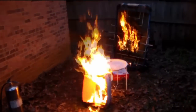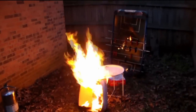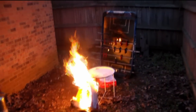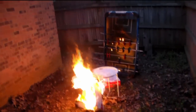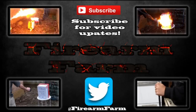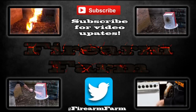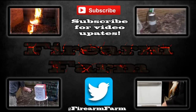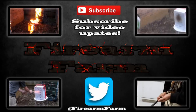Make sure you thumbs up the video if you enjoyed this and subscribe to Firearm Farm. We've got some more cool stuff that we're going to be doing. Thanks for watching — that's pretty dang cool. We'll see you next time.